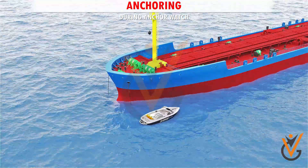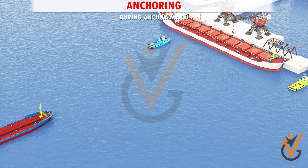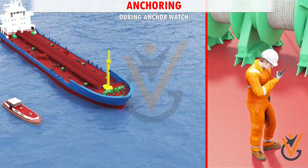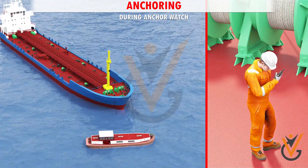If it is observed that other ships or your vessel has come closer to the shore or other vessels, immediately report the same to the duty officer. Report all movement of crafts coming within the vicinity of your vessel.